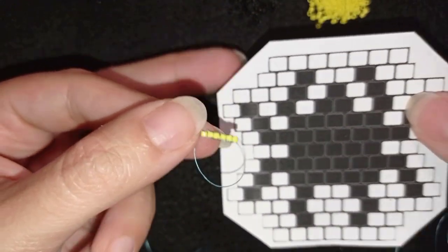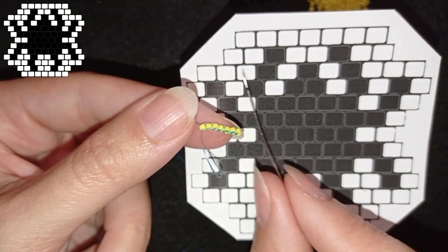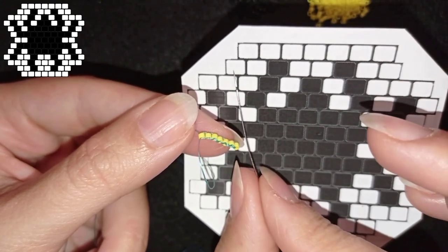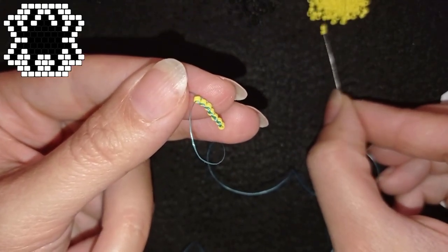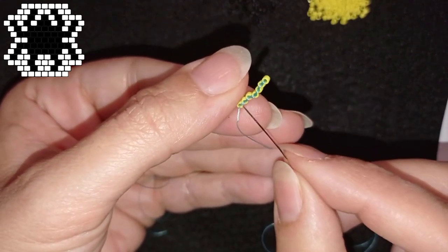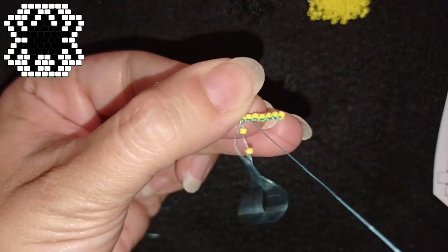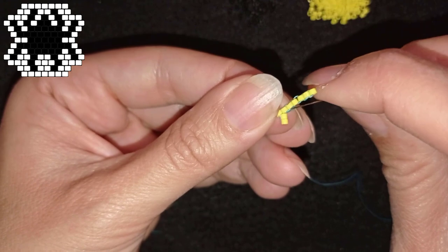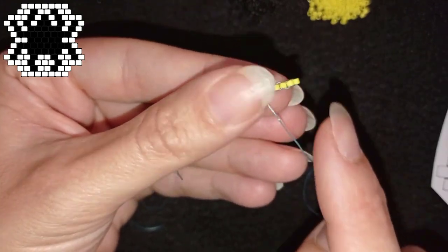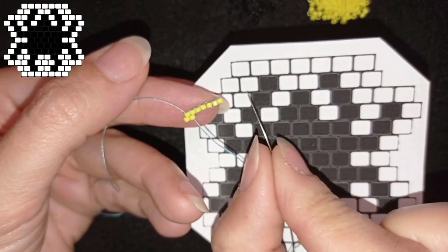According to the pattern, after this row of seven beads comes a row of eight beads. I'm going to show expanding brick stitch here. I always start brick stitch with two beads — here the first two are two yellows. You can see thread bridges here. When I expand, I always go through the first thread bridge, going through the bead closer to the center of my work. When I add those first two beads, I then add the remaining beads one by one.